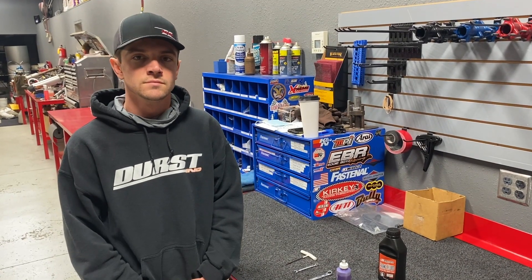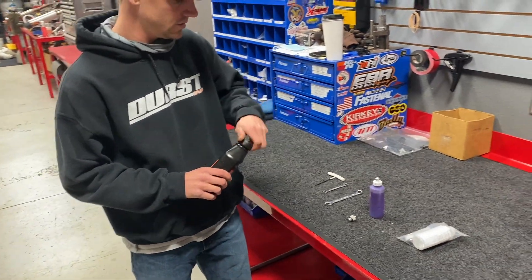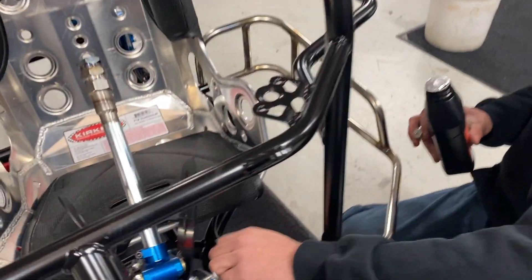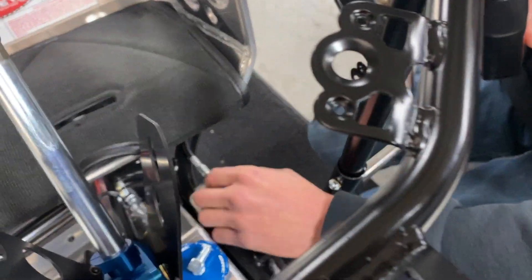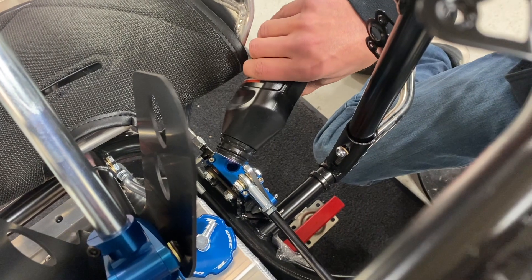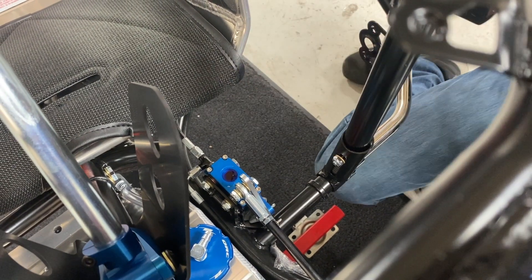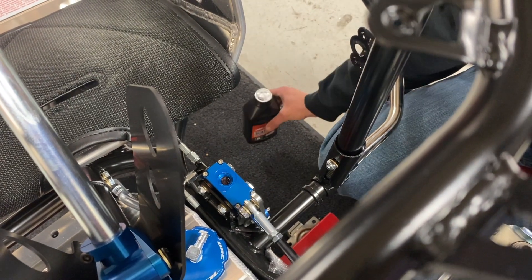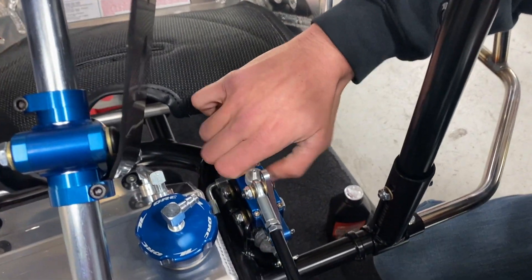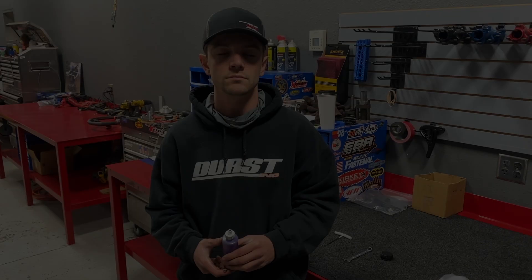First we're going to take our DOT 5 brake fluid and fill up the master cylinder. We'll grab the nipple and put it on. So we'll take off our billet master cylinder cap and fill the reservoir up until it's full. As long as it's full that will help with bleeding later. Then hand tight is all you need for that nipple, and then we're ready for the bottle.